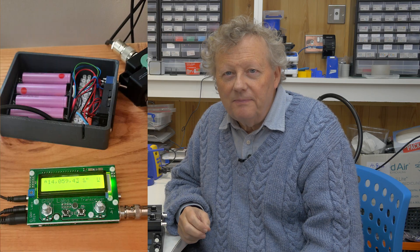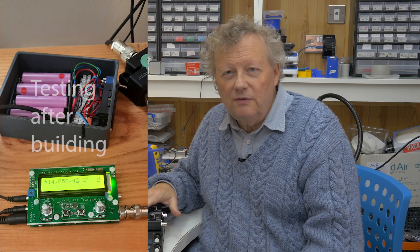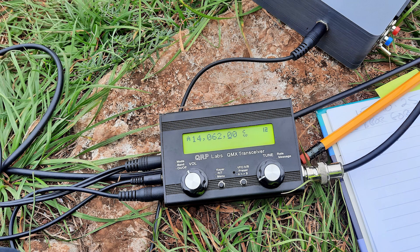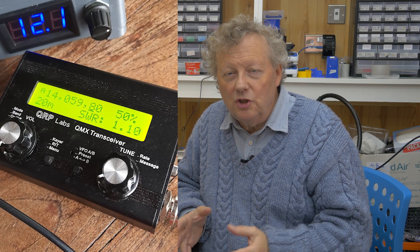Recently I built my first QMX which is the multi-band version of these and that was a huge success. It worked straight away and I took it on holiday with me to France. I've been hiking with it and I've used it outside in the field a lot and at home. It's brilliant — it's got SWR protection, an SWR meter, and a tuning facility to help you tune up your antenna. Absolutely brilliant, I love it.